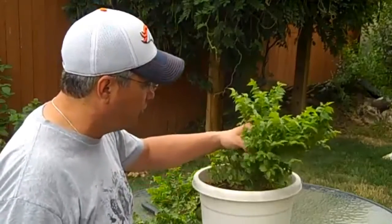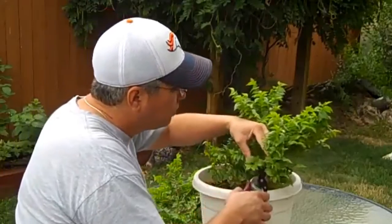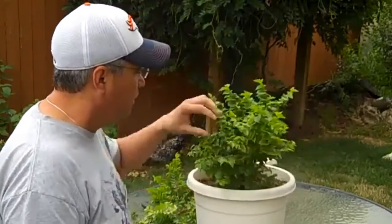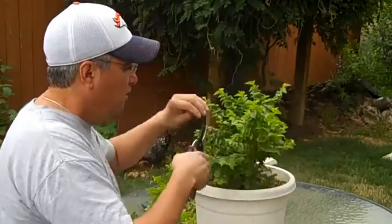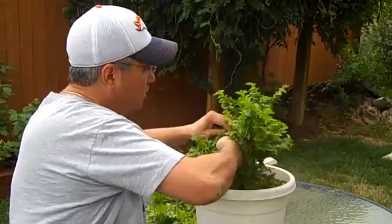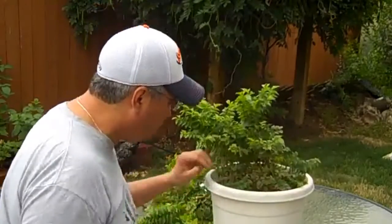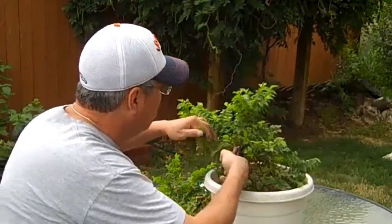I'm also in full knowledge that Mother Nature will take its course and do whatever it wants with this tree. All this upper stuff here can kind of go, because you don't want this thing to be huge. But you've got to prune prudently.